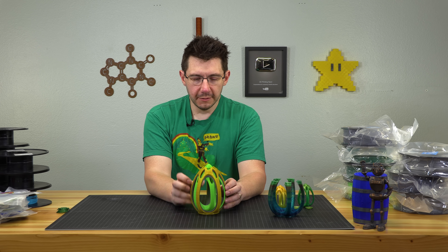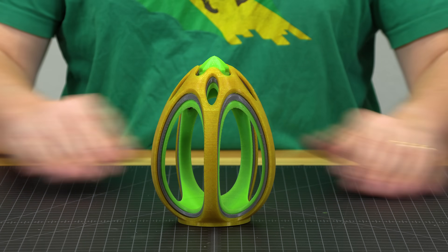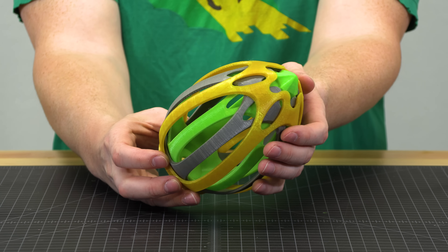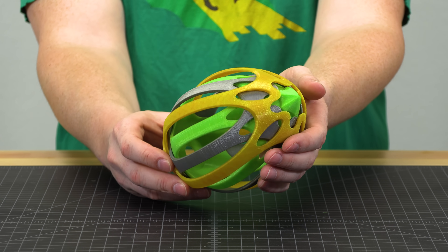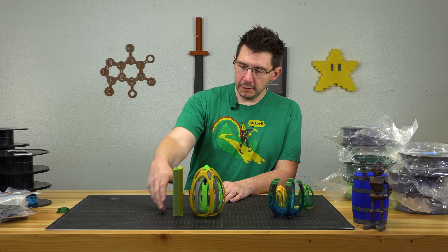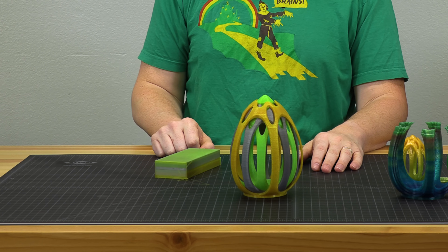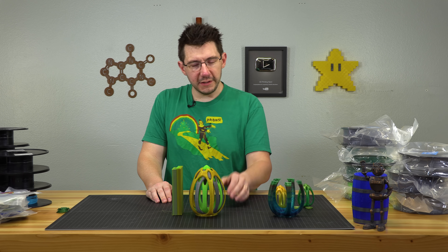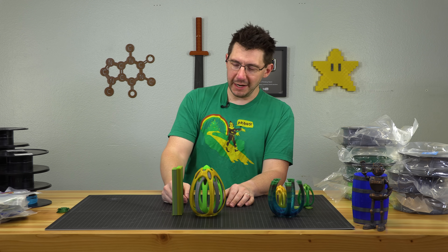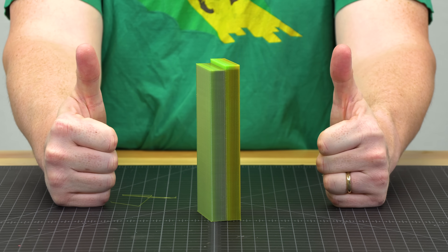I printed this on the Prusa Mark II multi-material machine. It does have some issues — the print's not perfect, but it did work. Nothing was fused together and the model is able to spin. This was printed in Matterhackers PLA — the gold, silver, lime green. And as we've discussed in the past, the waste block or purge block for tall models is ludicrous. You need to extrude some to make sure the color was out before it went to the next one. So tall models are not efficient when it comes to multi-material. However, I didn't care because I wanted it to work — and it did.